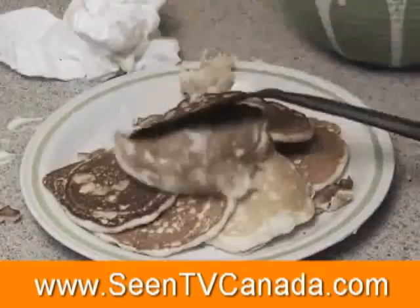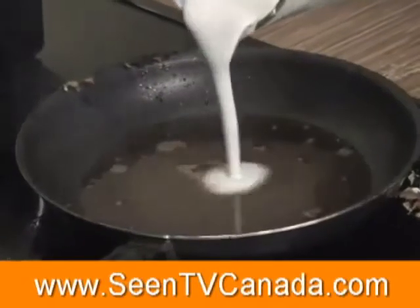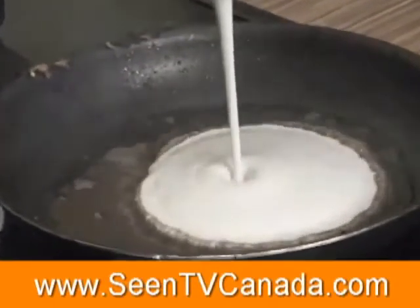You flip but they flop. Now your pancakes are a mess, and all that butter and fat to cook them? There's got to be a better way.